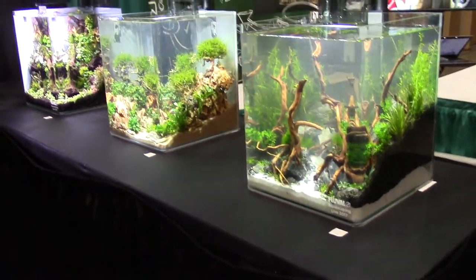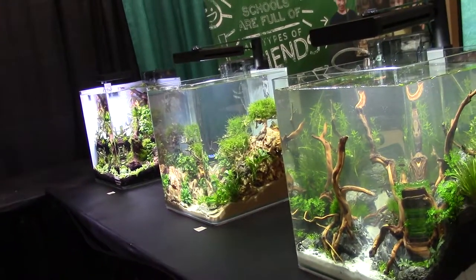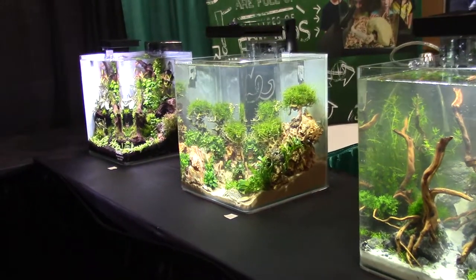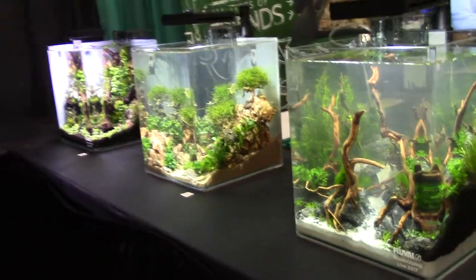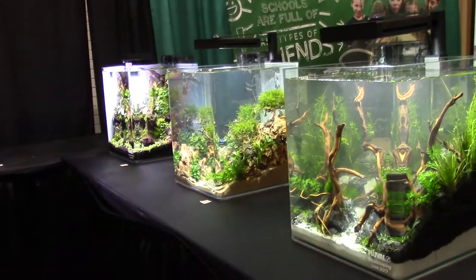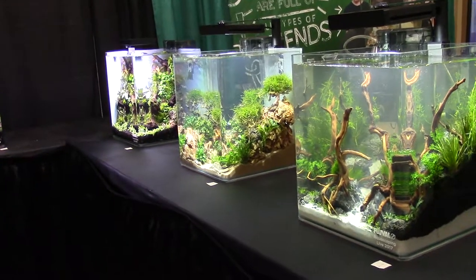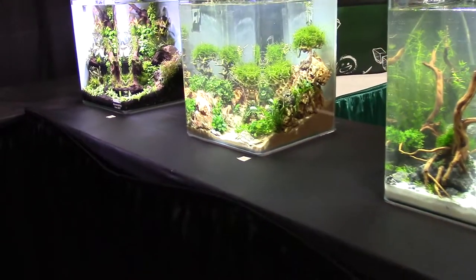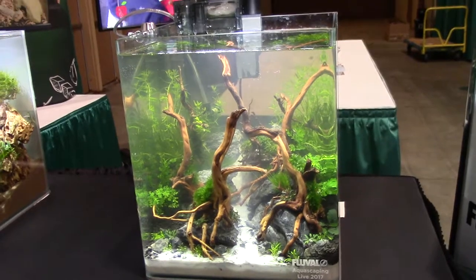But these are the nano tanks, and honestly this is my favorite part because I think nano aquascaping is an extreme skill. If you can aquascape a big tank, that's awesome — you have a lot of room to work with. But these guys have the huge challenge of making a giant ecosystem out of something as small as this — little 9 or 10 gallon cubes — and they manage to make them look huge using only perspective essentially. So let's go ahead and take a quick look at each tank.